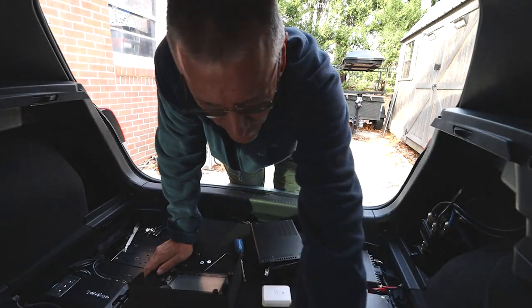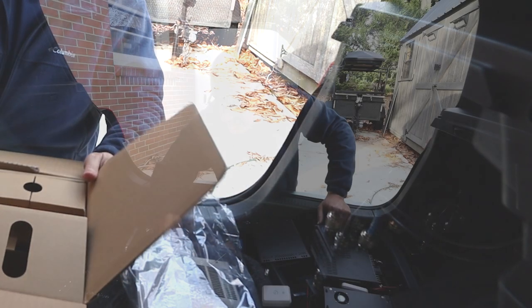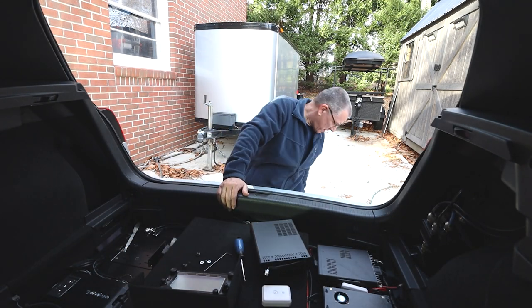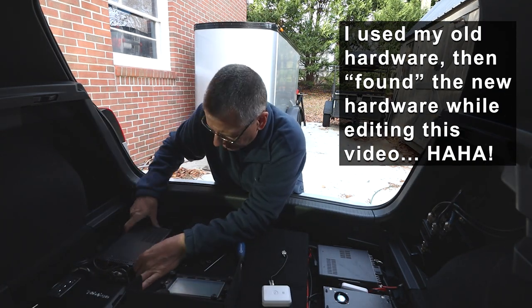I'm missing my hardware — can you believe that? I don't think it fell anywhere. It's one of the challenges of working in a mobile environment: things get lost all the time. That hardware package will show up just as soon as I've replaced it. The show must go on.